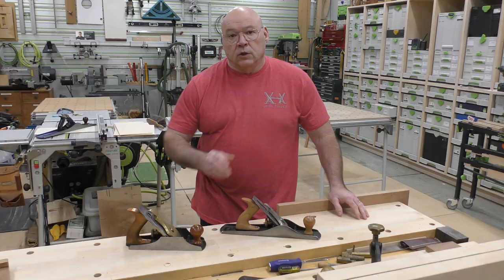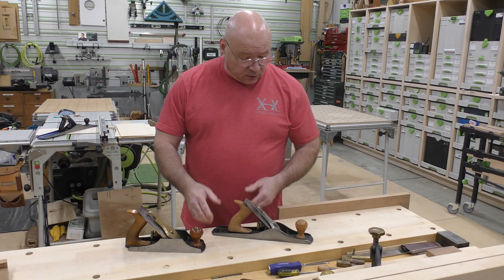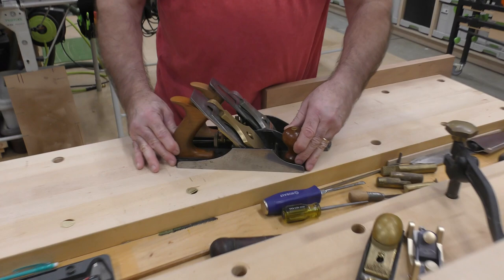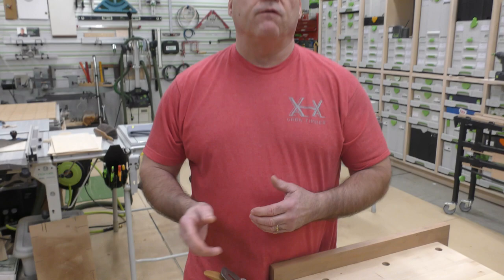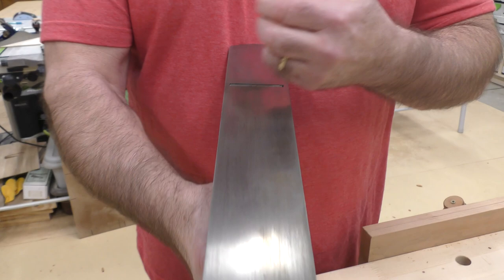The next choice is a number five. I refurbished this one — it's an old Stanley number five with different totes. You're going to notice it's a little bit longer in the sole than a number four or four and a half, and it falls in between a seven and a four. That's why it's called the jack plane — I've always understood that as the jack of all trades. I also have a slight camber to the blade on this one.